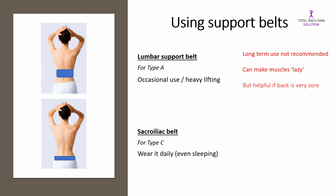In summary, I probably wouldn't recommend a lumbar support belt for most people, especially long-term. But sacroiliac belts are very helpful for sacroiliac-related pain, and you can buy them online for about 20 pounds.